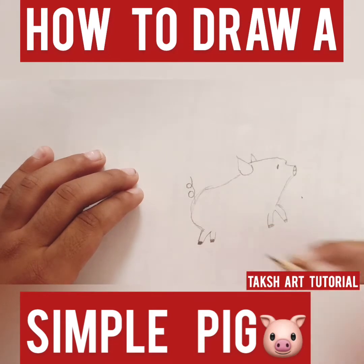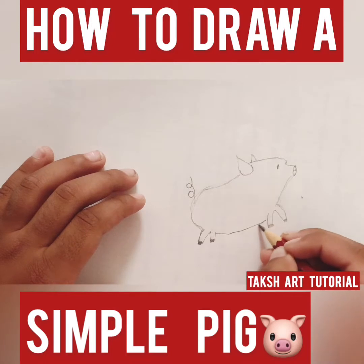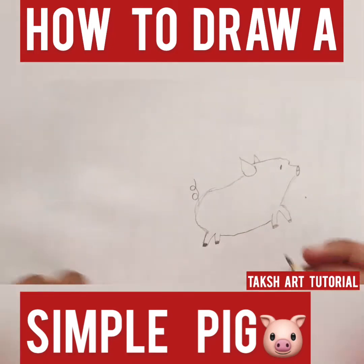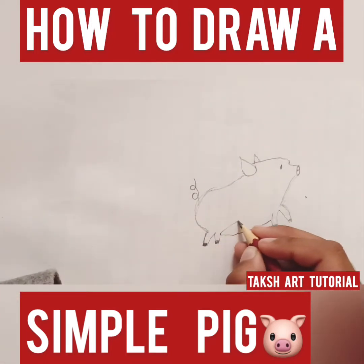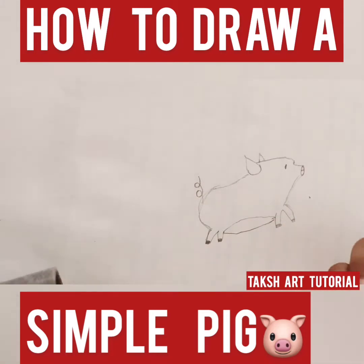And then I'm gonna make a U at the bottom for his tummy, and I'm gonna make another one like that — like he's jumping in the air.